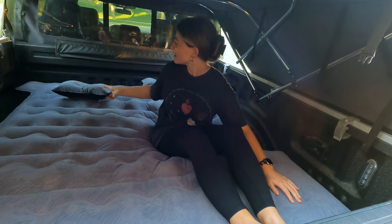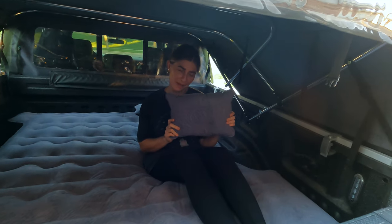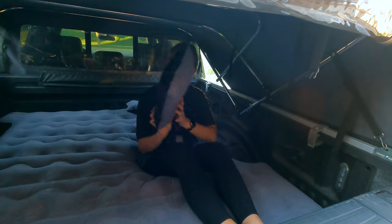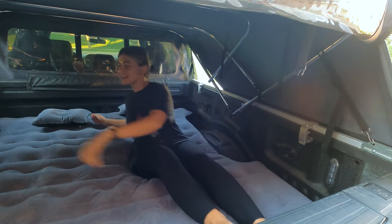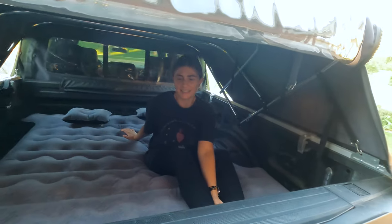What about the pillows? I mean, it's pretty small — but it's a cute touch. I don't ever think those pillows are very comfortable. This pillow might be for puppies. Could you sleep on that pillow? I don't think I could sleep on the pillow, but I could definitely sleep on the mattress. Yeah, you can definitely fit two people on here for sure.